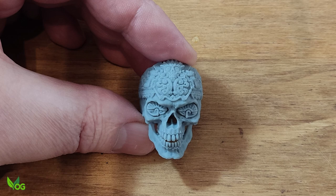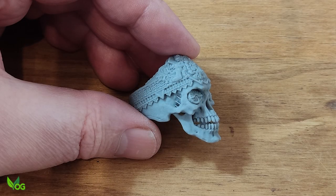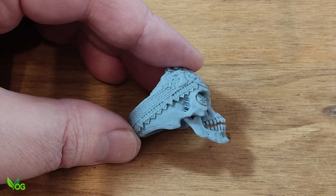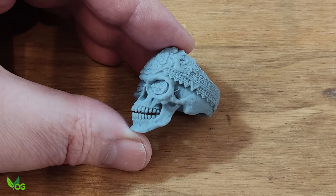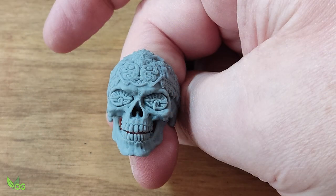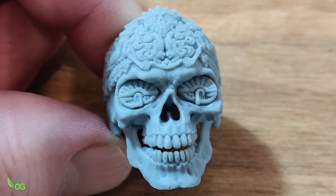Formlabs, you'd better start flipping burgers, because Anycubic and Texas Instruments have had a baby and it's called the Photon Ultra, and I think your grip on the industry has just significantly weakened. Look out for my review on this machine guys — coming soon.